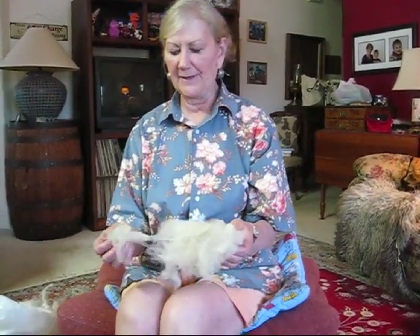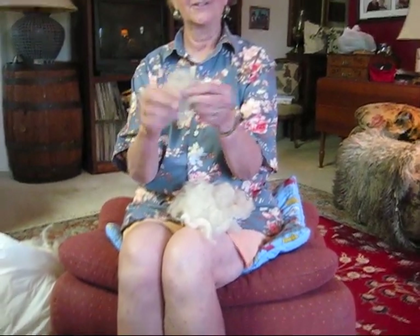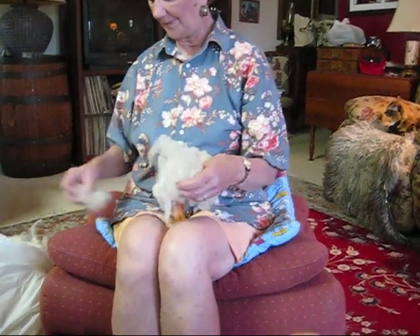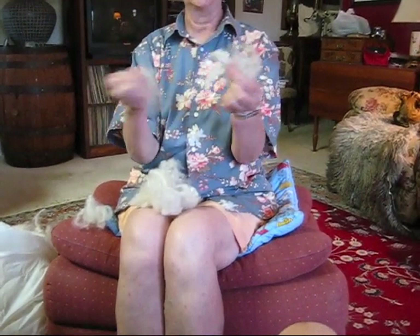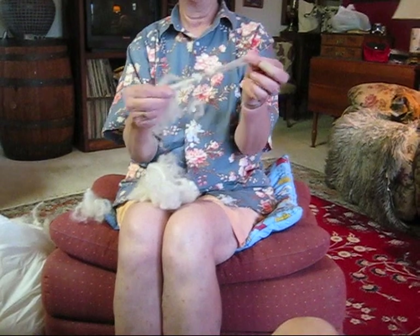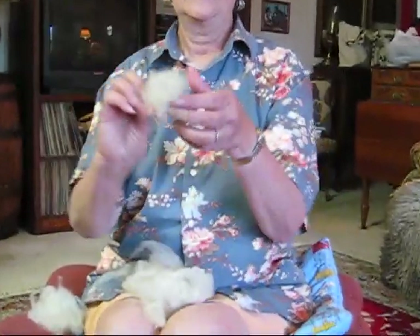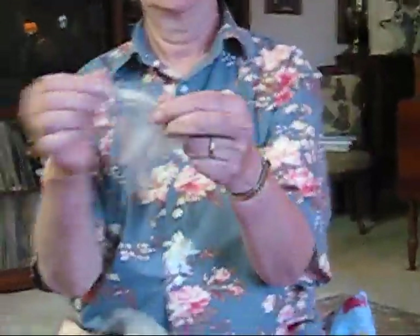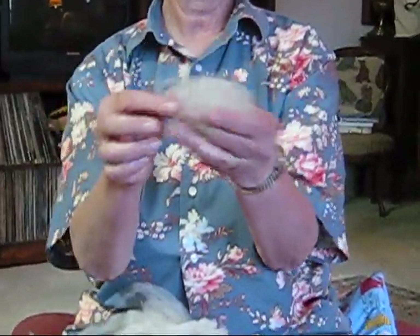Finger picking is probably what most people do to prepare their fleece. Pickers are not that common. To finger pick, you pull out a bunch of fleece and literally pick it open with your fingers. You can drop it into a bag, make a big pile of it. This is a nice open fleece so it's very easy to pick apart. While you're doing it, you look for any vegetable matter or gunk in the fleece, pick it out and throw it away. You can see this is a little more clumped together — this is worse fleece — and now it's open and ready to be carded.